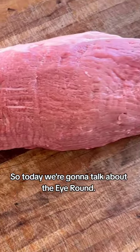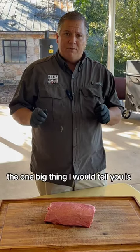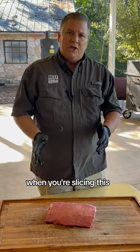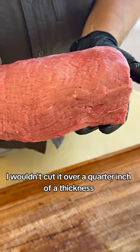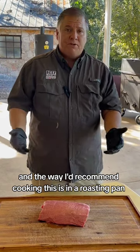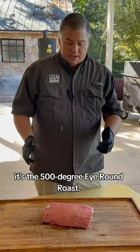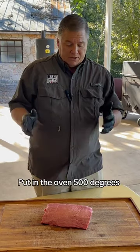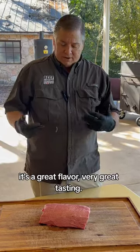Now we're going to talk about the Eye Round. It's a great lean cut. The one big thing I would tell you is when you're slicing this, cut it really thin — I wouldn't cut it over a quarter inch of thickness. The way I'd recommend cooking this is in a roasting pan inside the oven. We have a great recipe on beeflovingtexans.com — it's the 500-degree Eye Round roast. Put it in the oven at 500 degrees, let it cook for a while. It's a great flavor, great tasting.